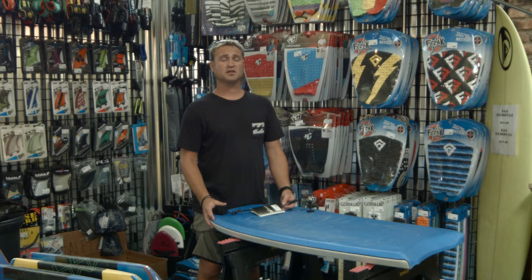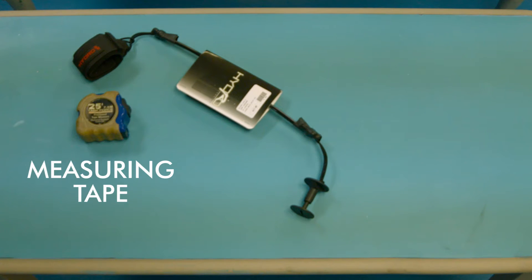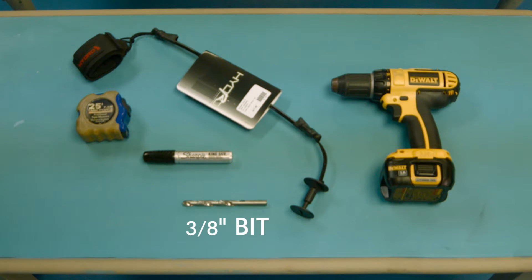Alright guys, there are a few necessary tools we're going to need to put the leash into the bodyboard. First off, you're going to need the leash, measuring tape, a Sharpie, any type of drill, a 3/8 inch drill bit, and last but not least, a quarter.